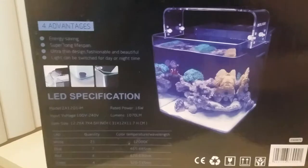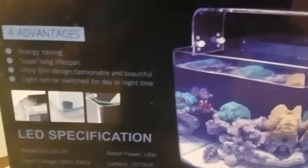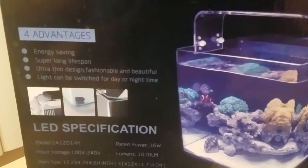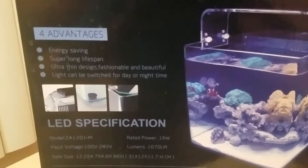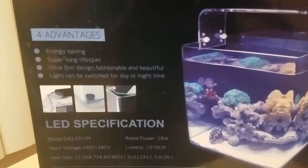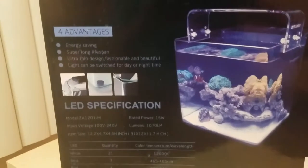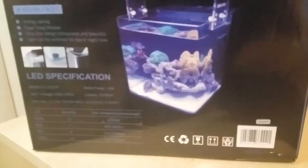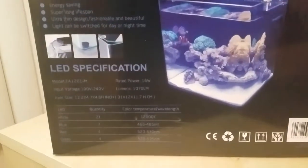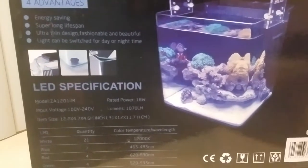I actually saw it demonstrated in the store — they were hosting some coral and also some anemones. So this is a pretty impressive tank. The one they had was the 22-gallon version but basically the same thing. It also comes in a five or six gallon version, and I'll post that information in my next video.